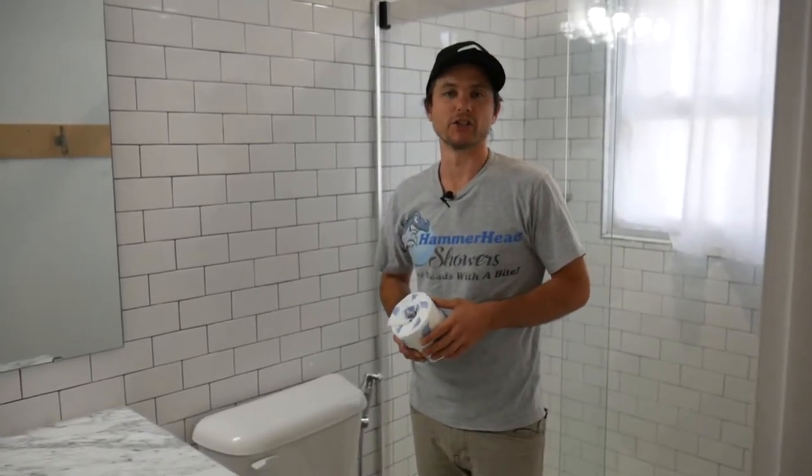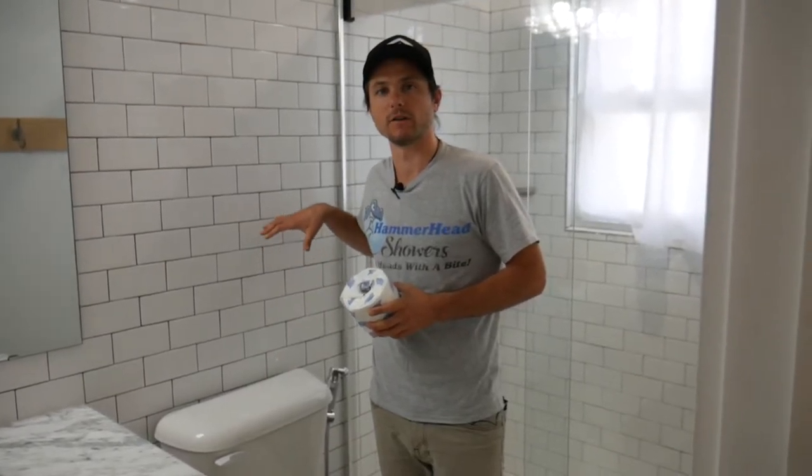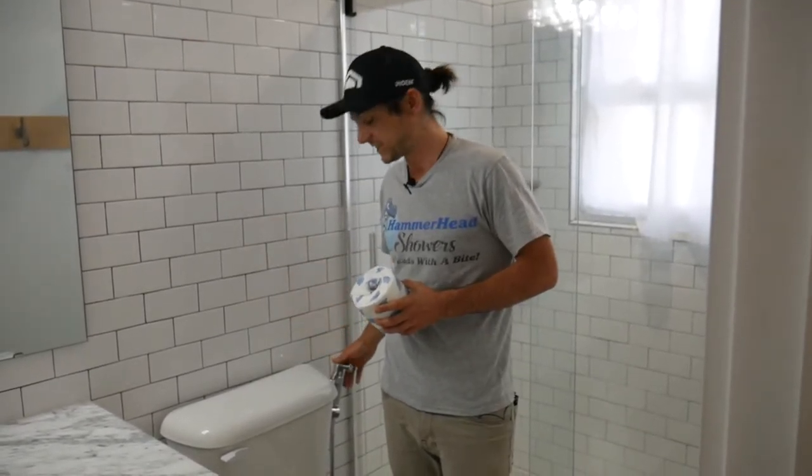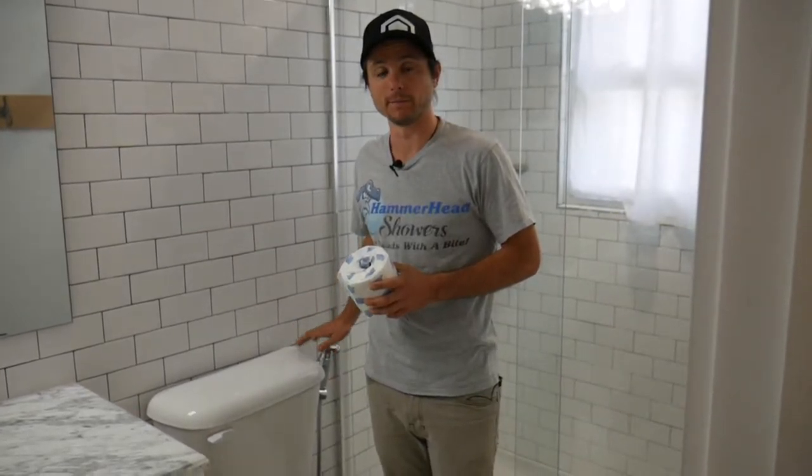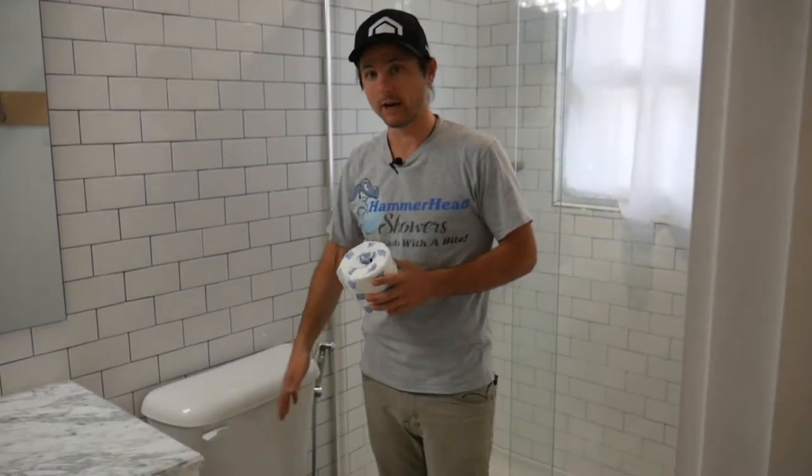Hi, this is Justin with Hammerhead Showers. In this video I'm going to give you a quick demonstration of our all-metal bidet sprayer — not a real live demonstration, but just showing you the different parts that come with our set and how it works in the toilet, so you don't have to use toilet paper anymore.